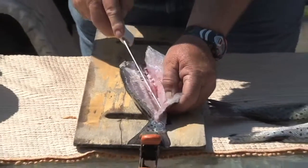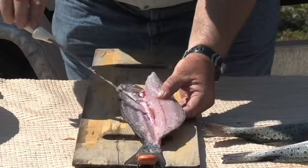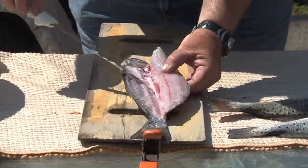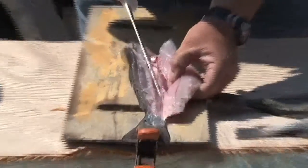One of the most important things to remember about filleting or cleaning fish is try not to damage the sack of waste material that's inside the belly of the fish, because it can give an odor to the meat.